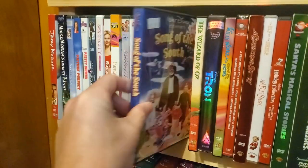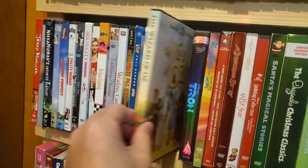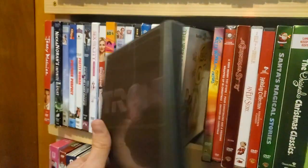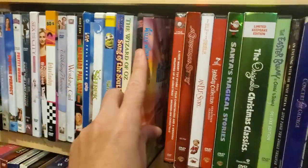Song of the South — bootleg. Snap case: Wizard of Oz. Tron 20th Anniversary Edition — another snap case. Willy Wonka and the Chocolate Factory. So now we're kind of into the kids stuff and getting into the holiday stuff.